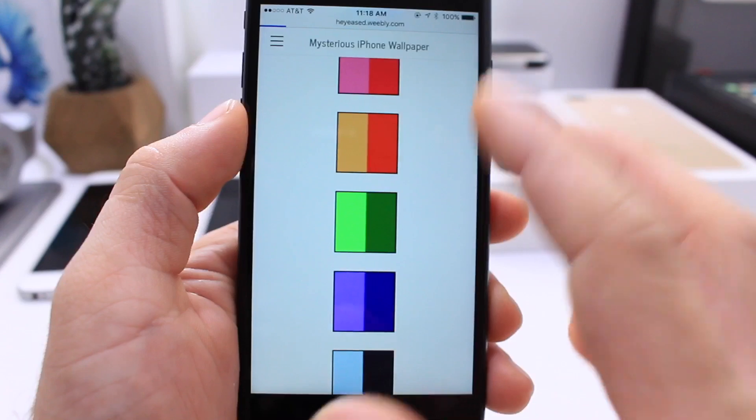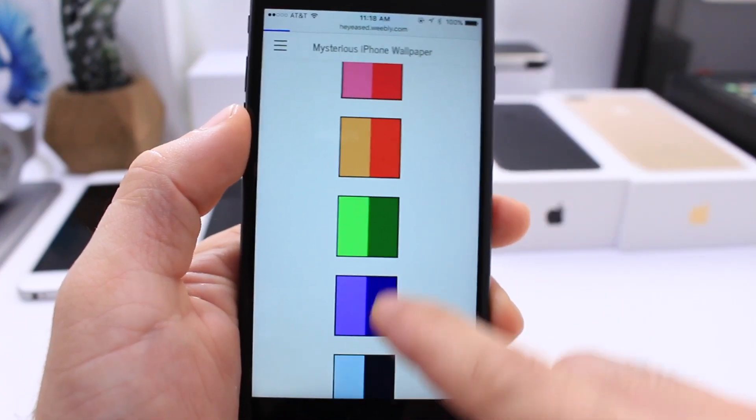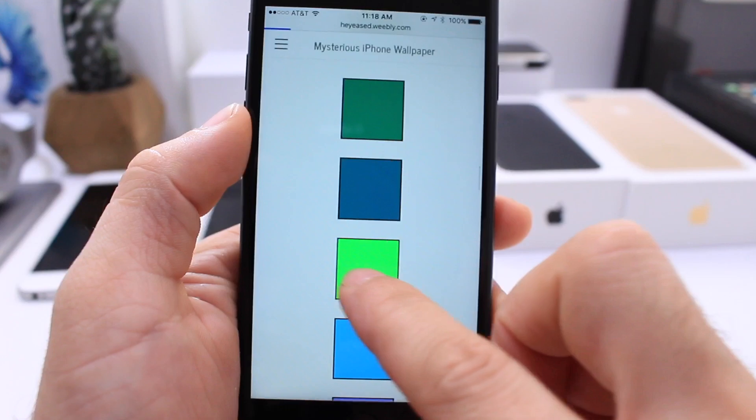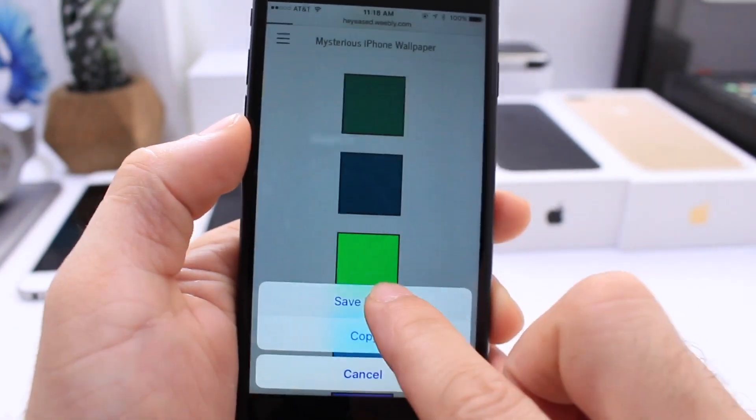They also have different combinations: orange and yellow, light green, dark green, light blue, dark blue. You can select from any of these wallpapers by simply tapping and holding and saving it to your camera roll.